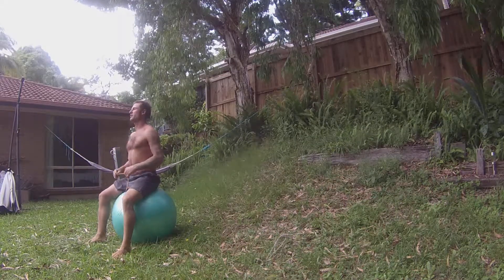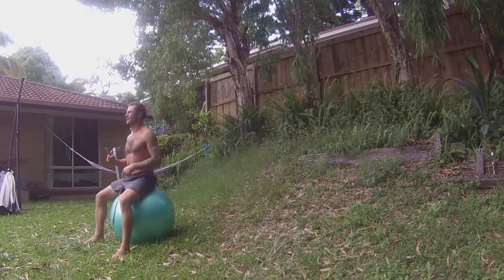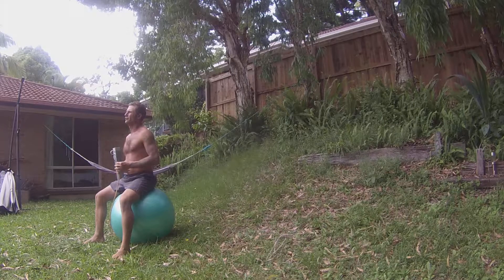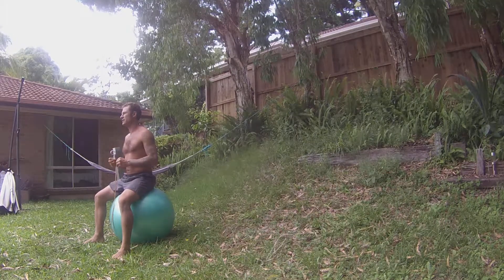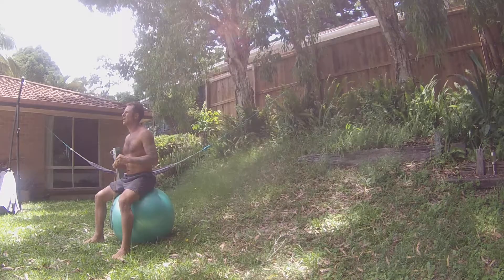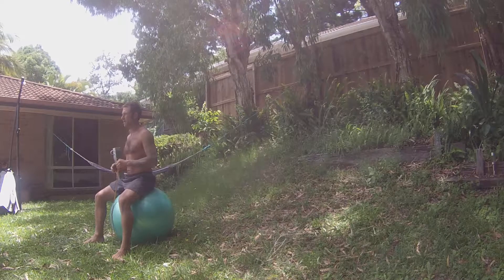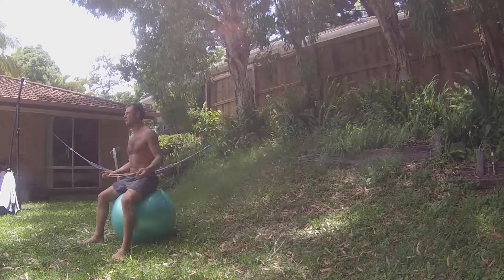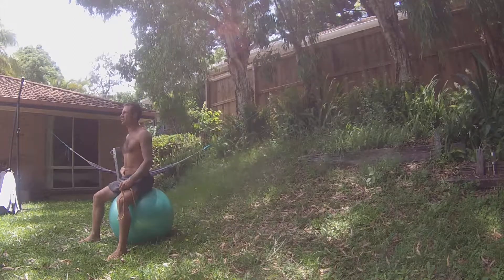Hi everyone, this is Gio from Rebalancing Health. Today I'm going to show you one exercise to train a postural stabilizer and the abdominal muscle of your lumbar spine. The muscle I'm talking about is the transversus abdominis.